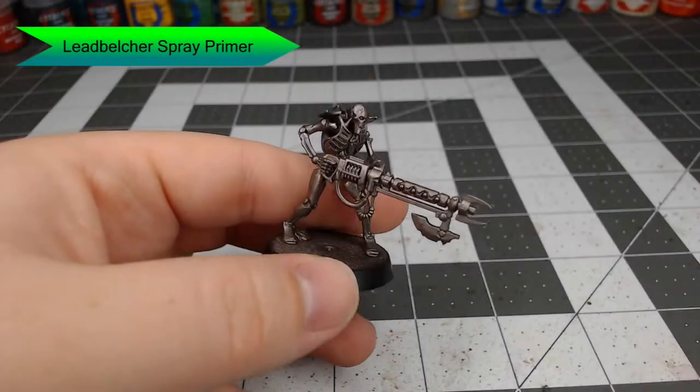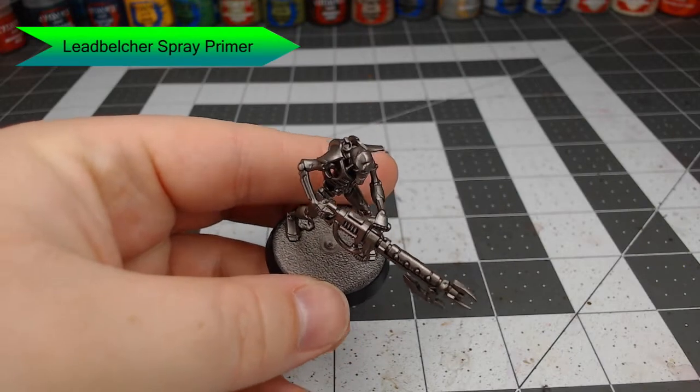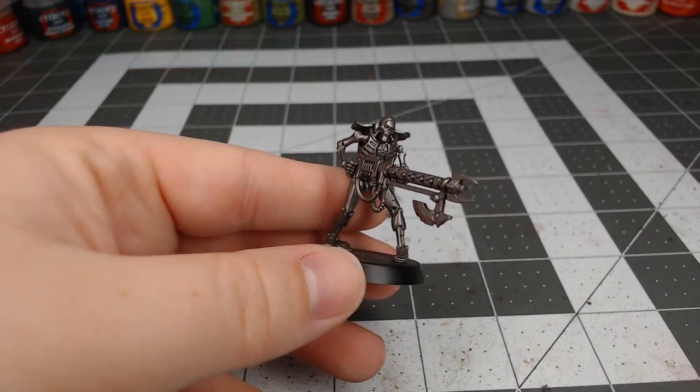To start this model off, we're going to prime it with Leadbelcher Spray Primer. Make sure you get good coverage because this is also your base color for the model.